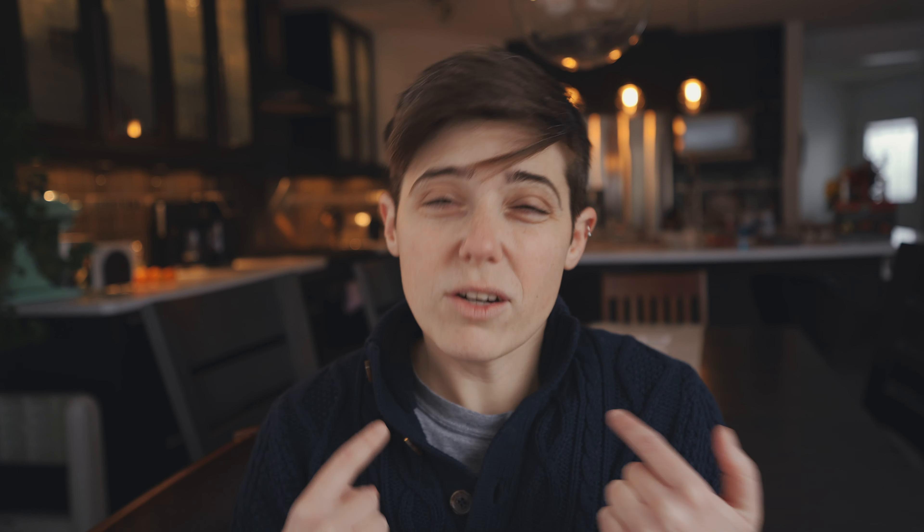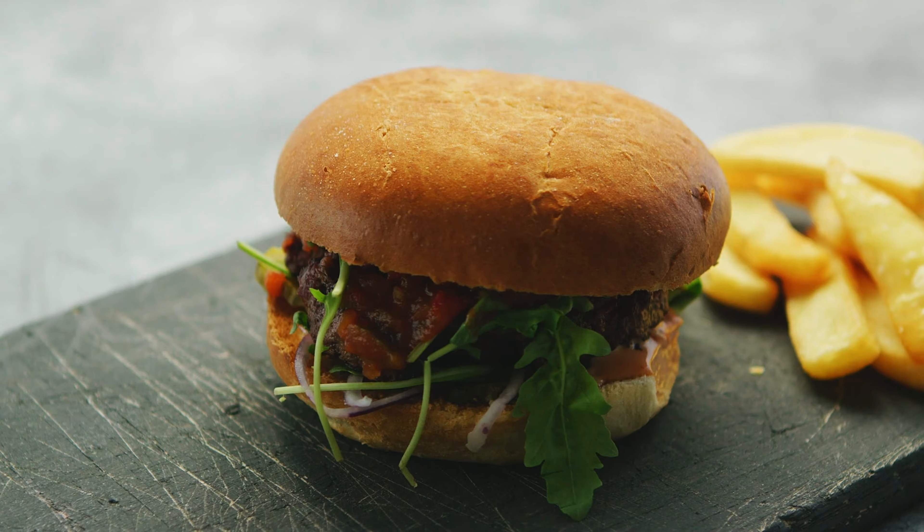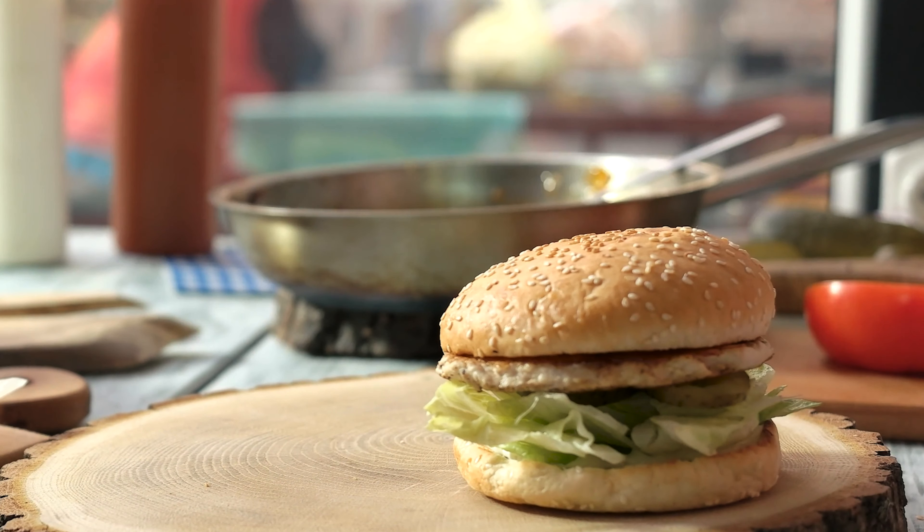What you're looking at right now — me talking — this is A-roll. It can also be called talking head. But if your video was like a meal, the A-roll would be like your main course. But B-roll is like your side dishes, or maybe your dessert, or your garnish. It's what makes it really special.